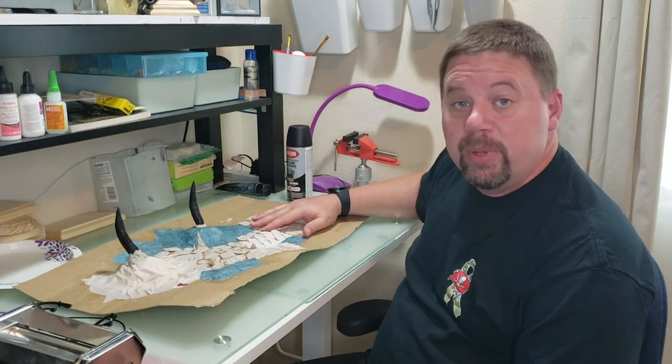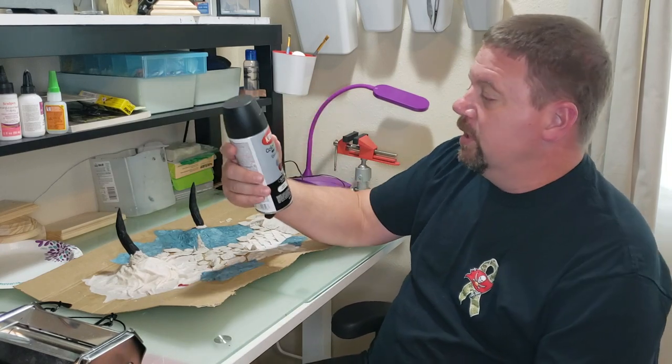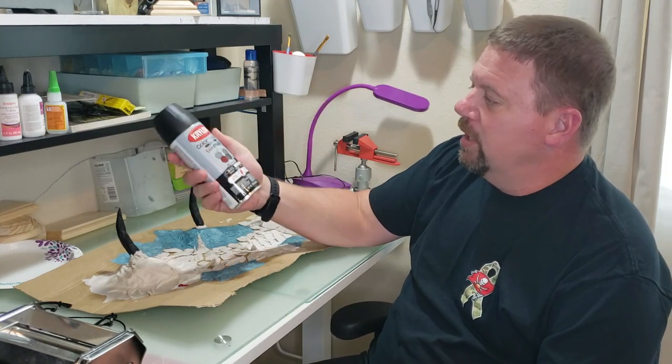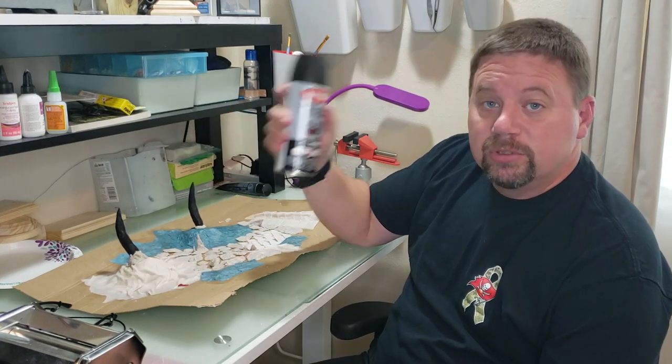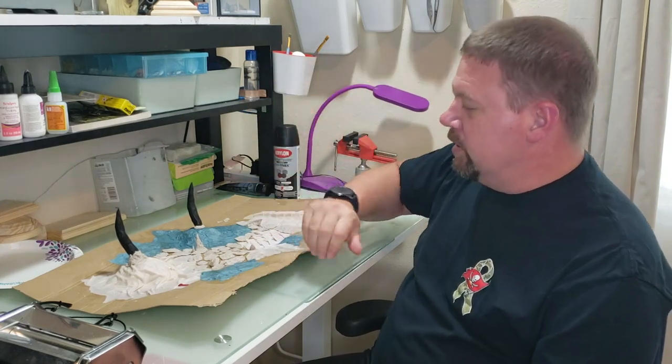The first thing I do when I paint these things is I get the black primer. This is the black primer — I get it at Krylon from Michael's. And that's the first thing I do: spray this down with black.